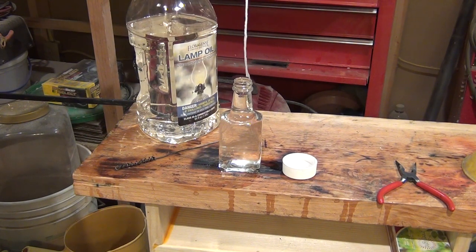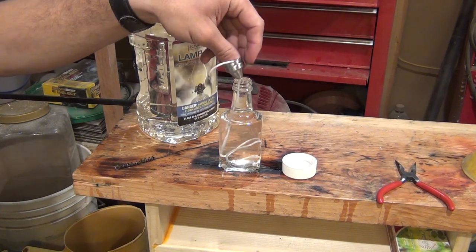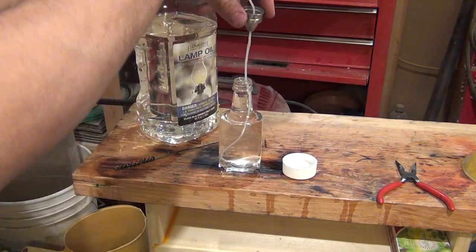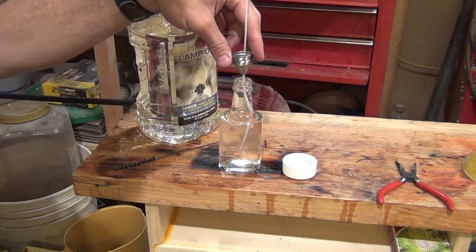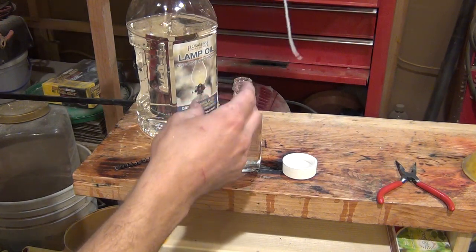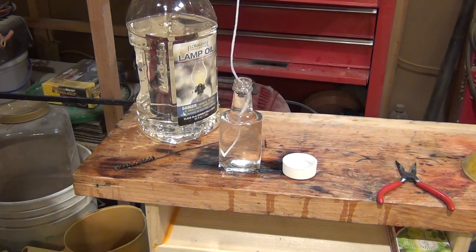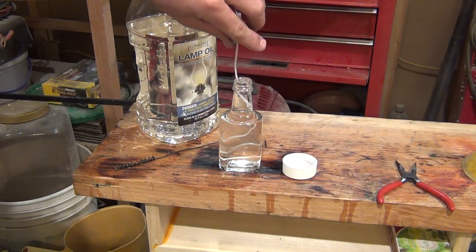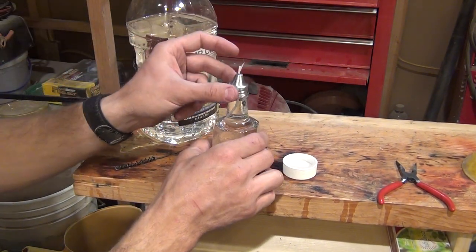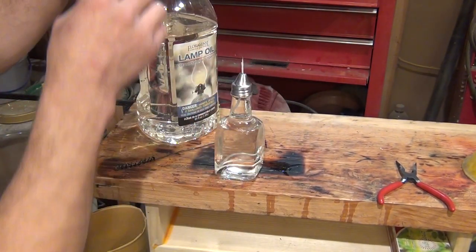I'm just going to put this string down inside and it's going to soak up a lot of this oil. Now I'm going to pull the string all the way out until I have about a half inch, then flip it around and put the dry end down in. I'm using so much string because over time this string is going to burn and it's going to get shorter and shorter.